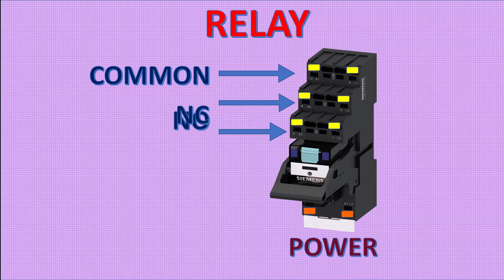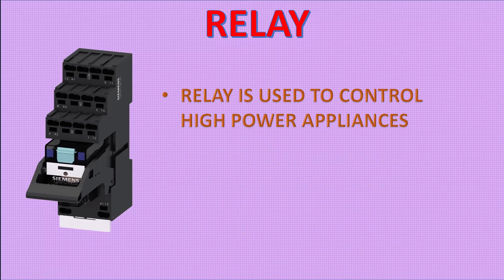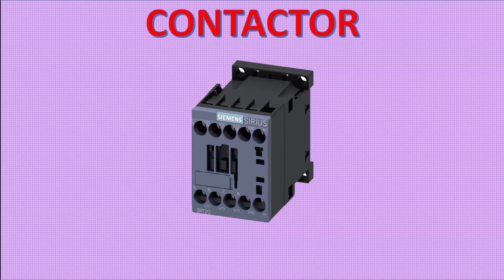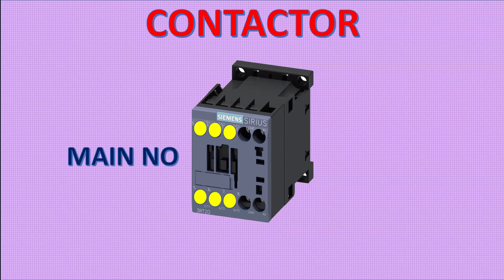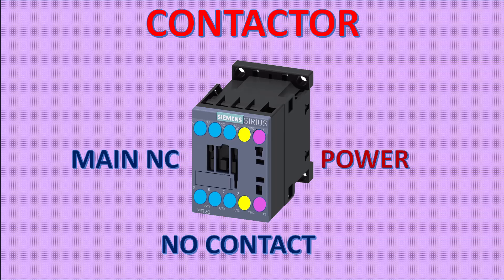When we give power to the relay, the contactor will change from normally open to normally closed, like this. Notice that a relay is used to control high power appliances, but a relay can't be used in place of a contactor. A power contactor works the same as a relay, but it has a higher current capacity.